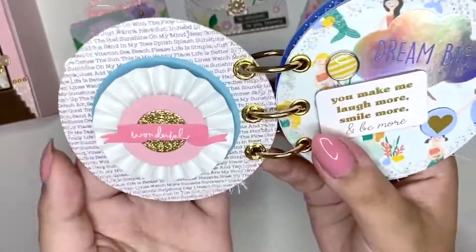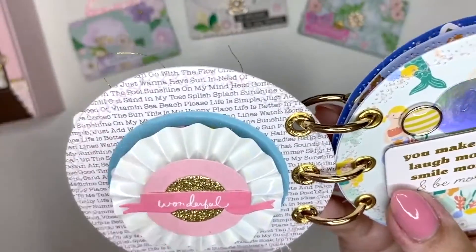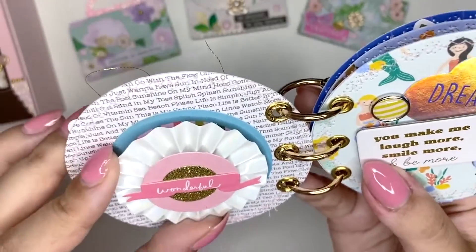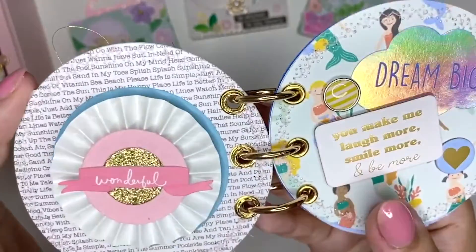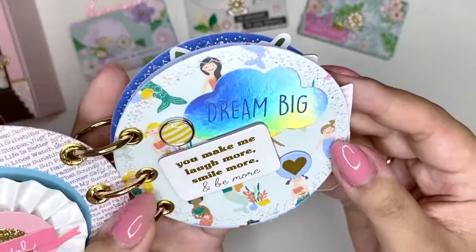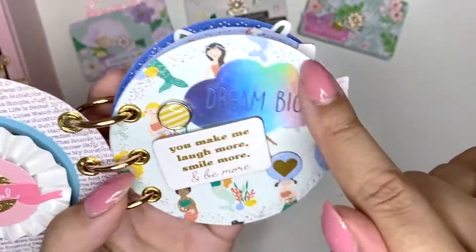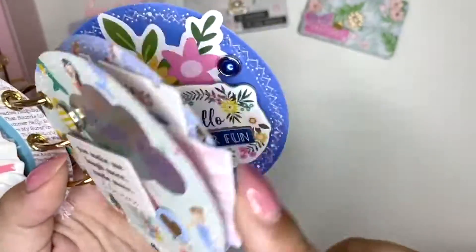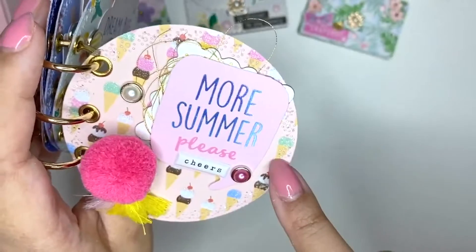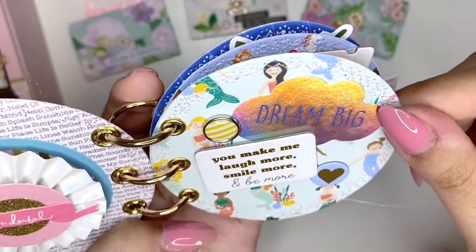So this first one is very simple. It has this newspaper-type patterned paper on the back, and I just stuck down one of these beautiful Sweet Story rosettes by Mackie Holmes. And on this side we have lots of mermaids, which I think are so cute. I used one of the stickers and I did some zigzag stitching around all of them. I should have used maybe a darker pink, but I think it still adds a little bit of texture, which is really cool.